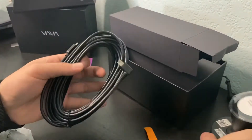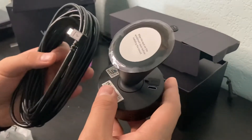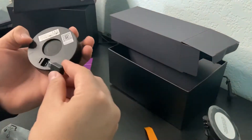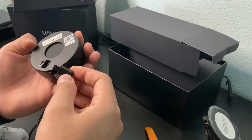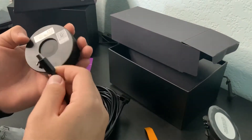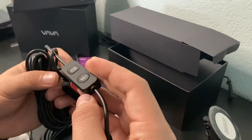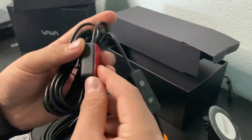Oh look, a pry tool — this is what we needed. So this is the cable; I believe this one goes right here for this one. This one has to be charged. It looks like it goes like this, and this one is probably going to connect somewhere else.